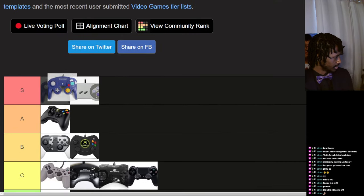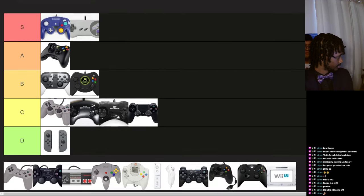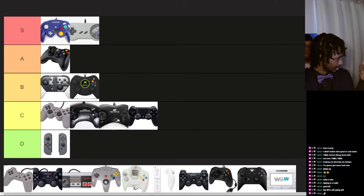GameCube controller — obviously S tier. It is the best controller ever made, the best. So much so that I have like two of them and a WaveBird, because that's how good it is. Just to hold it, get to the buttons, everything clicks, it's responsive — the best controller.